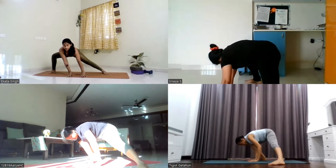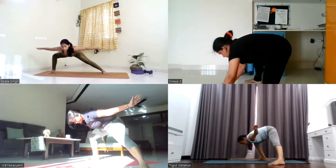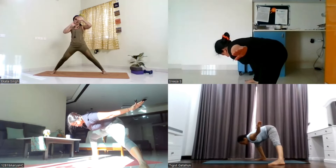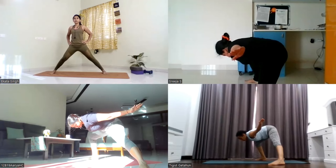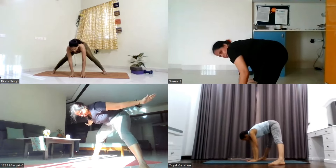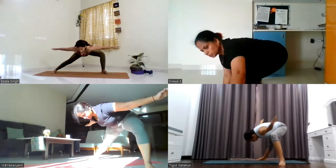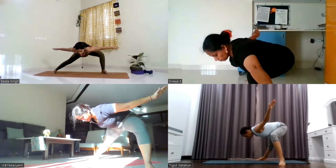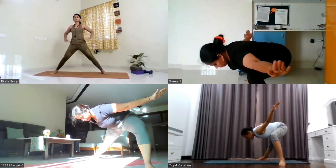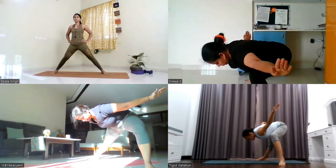Right knee bent, hold yourself here. Now open your both arms to the sides, let your arms float in the air. Hold it here for five, four, three, two, and one. Drop the palms down. Turn your left toe to the left side, bend your left knee. Open your both arms to the sides, keep your chest parallel to the ground, look down at the mat. Stay there for five, four, three, two, and one.